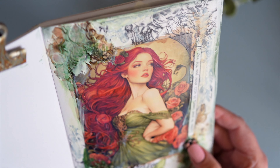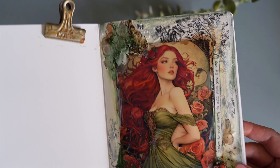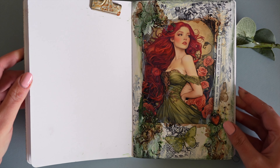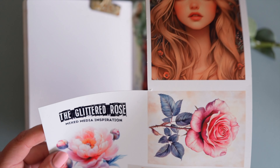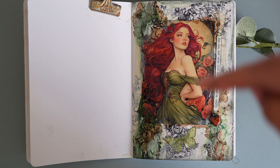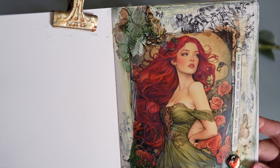There's lots of texture — tissue paper, texture paste — it's just very interesting, it feels great, I love the texture. The focal point of this page is from my own collage sheet. I'm going to make that available to anyone who would like to use it, so keep watching to find out how you can get your hands on it.